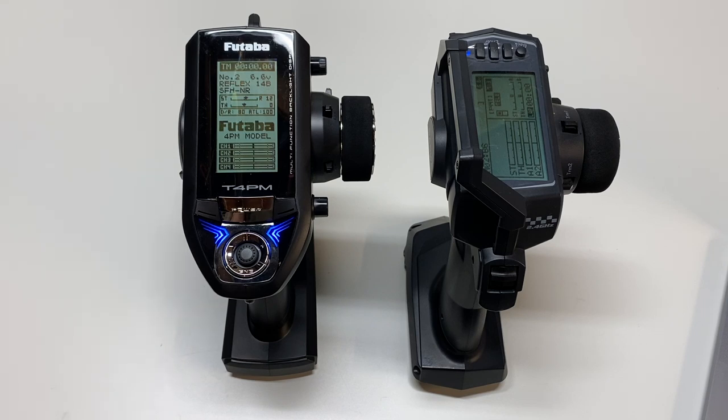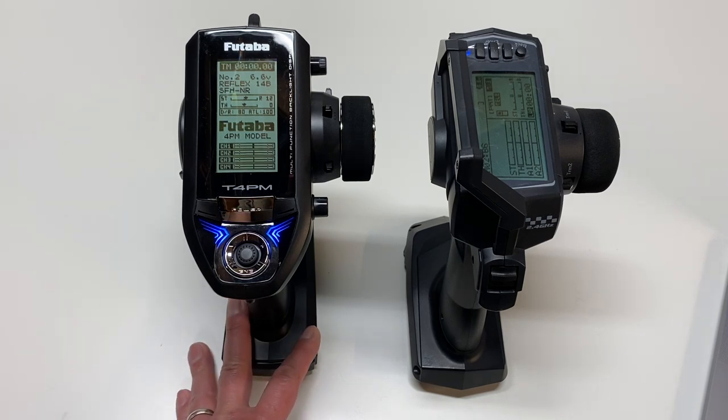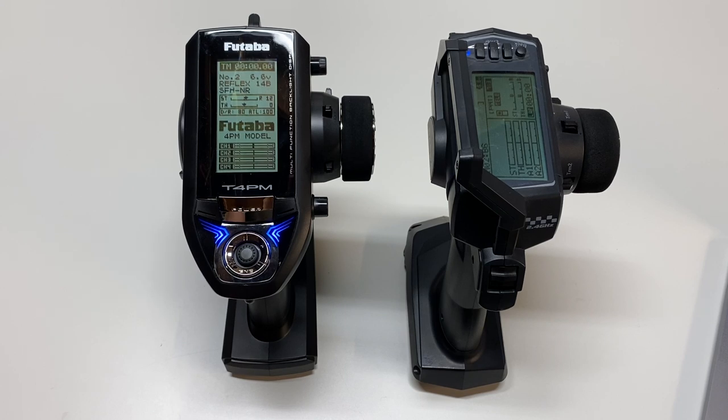I do have a lot of reviews on radios on my channel — that's kind of a specialty that I do. I really enjoy doing radio reviews for some reason. I do have a full in-depth video on each of these, so if you want to check out more about the 4PM or the Sanwa MTS you can go check those out. The MTS video is kind of an older video because this radio has been out for about three or four years. If you're interested in buying either of these radios I do have some affiliate links down below — even clicking on those does actually support this channel. So we're going to be reviewing these two radios in a bunch of different categories, talking about which is the better radio in each category and at the end picking an overall winner.